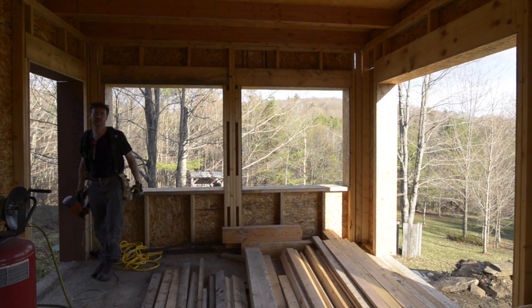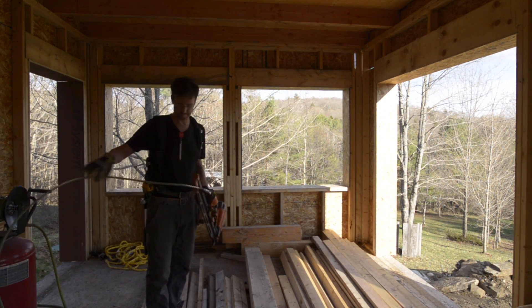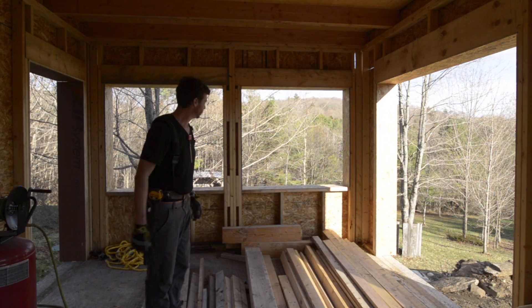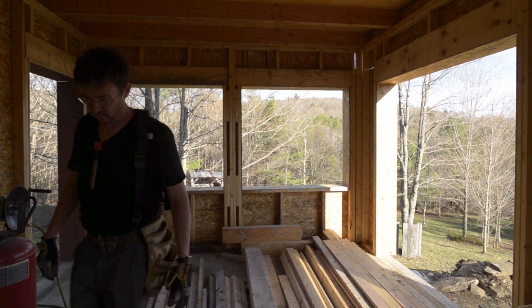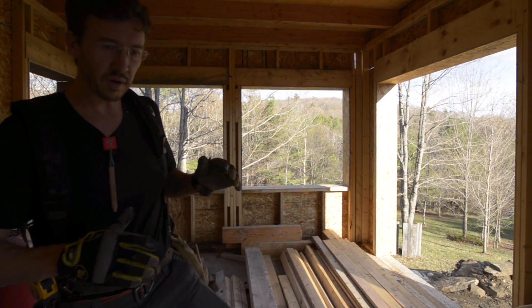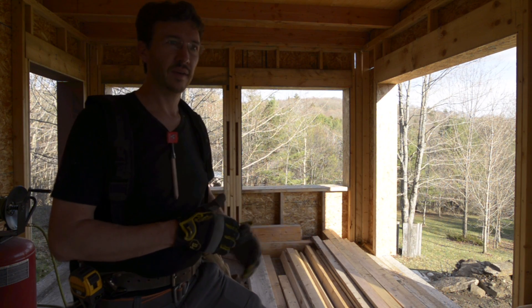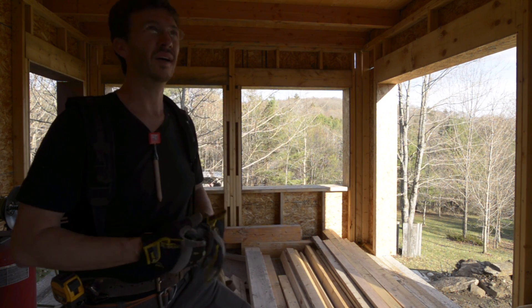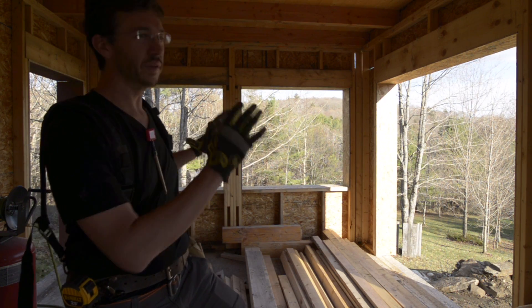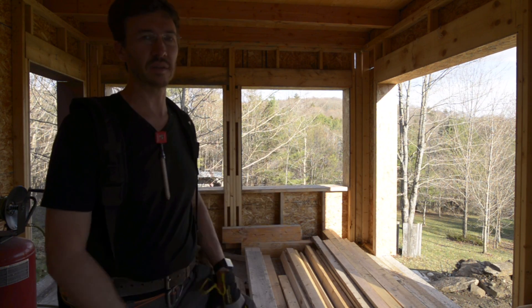Window box done — well, at least on this fork. That is so much better to do work like that. Just set up all of the cuts that are the same and cut them all, then do the next thing. Set up all the cuts that are the same on the chop saw and do them all. Set all the nailing inside and do all the nailing at once. It's so much easier. Do all the measuring, write it all down, come back with your cuts, do all the cuts.